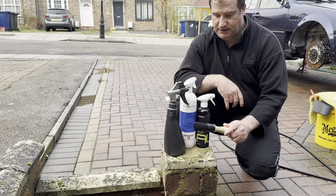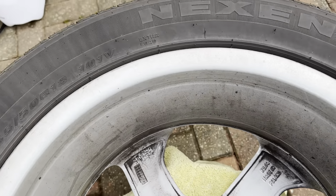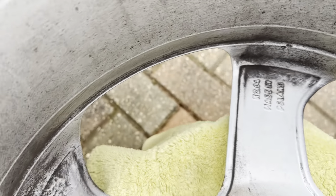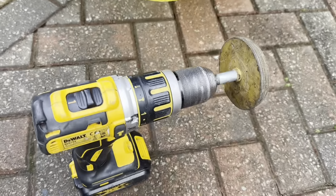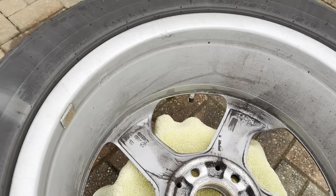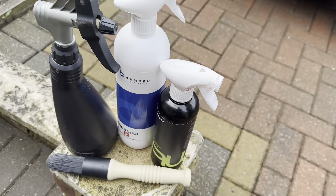Here's the first wheel I've taken off the car - it's not as bad as I first thought, but there is some stuck-on brake dust in the corners behind the spokes. There's also some adhesion left from the wheel weights. I'll take that off with the toffee wheel from the drill, then we'll start with a pre-rinse and apply each cleaner to see which one does the best job.